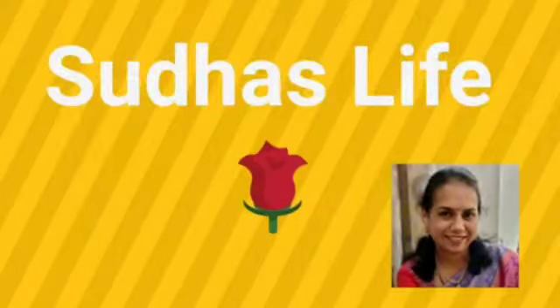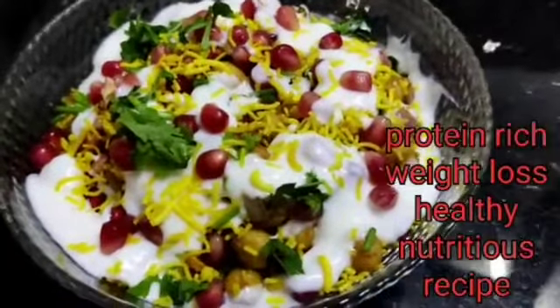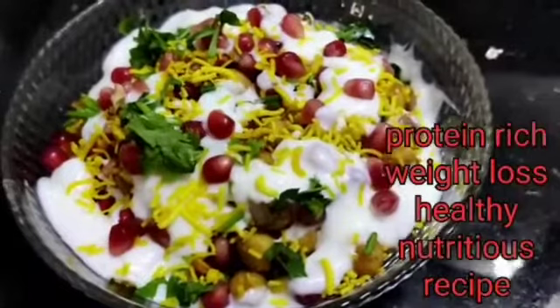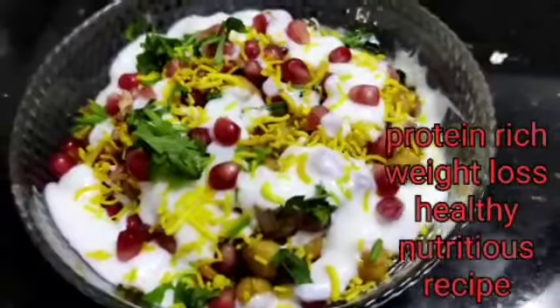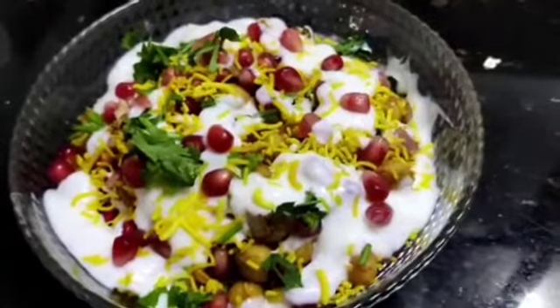Hello friends, welcome to Sudha's Live Channel. Today I'm going to show you a short chaat. This recipe is a simple recipe. I'm going to show you a lot of health and weight-loss recipes. Protein-rich food. If you skip this video, please subscribe to my channel.